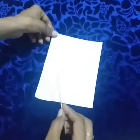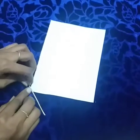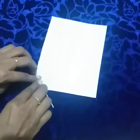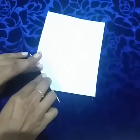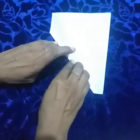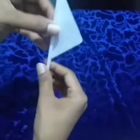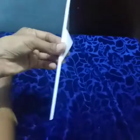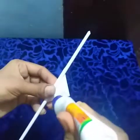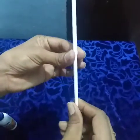Take the white colored paper. Using the stick, keep the corner and roll the paper to make the stick. Apply the glue and paste it. Now our stick is ready.